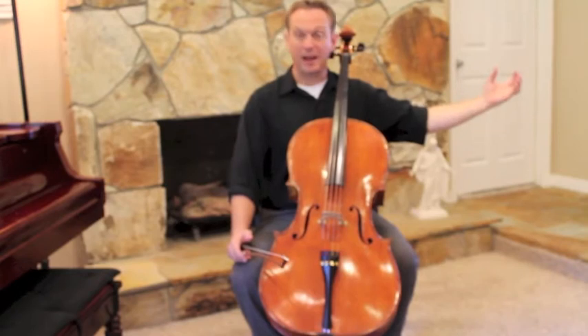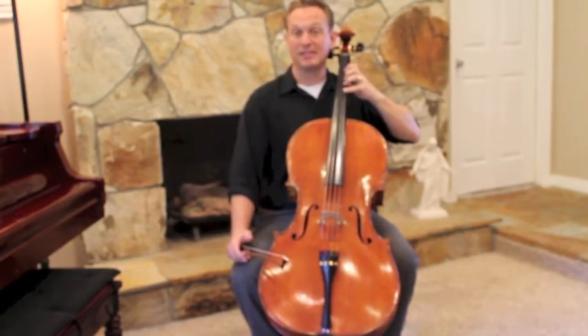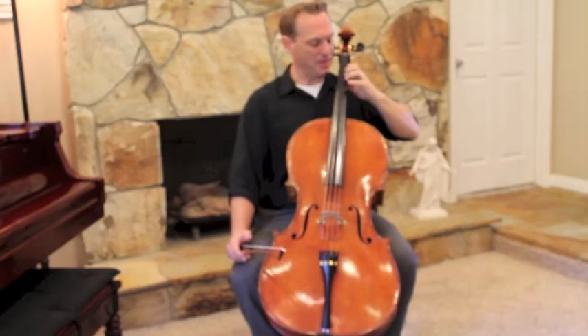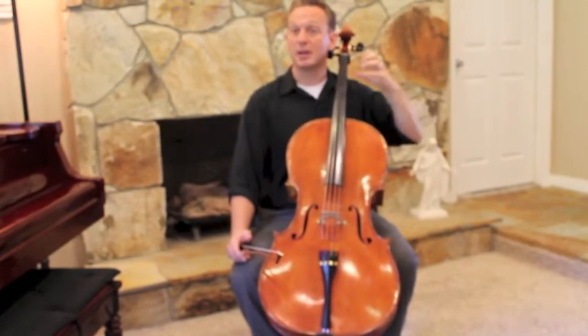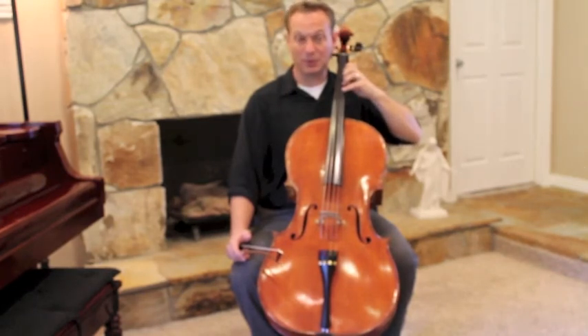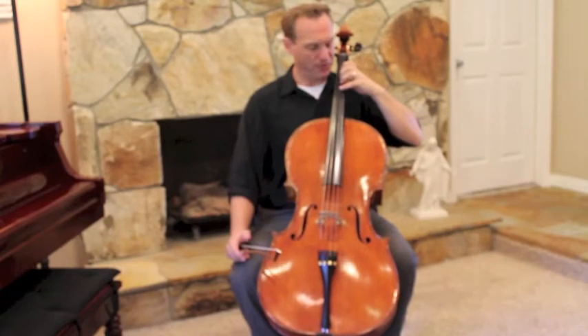So we'll start out here and try to land without looking on all four tapes — took off my tape, sorry, we'll have to get those back on. Then you'll come down. Practice doing some catapults landing on D natural, fourth finger on the A string, and then also G natural, fourth finger on the D string.